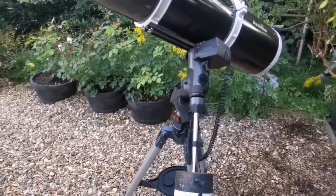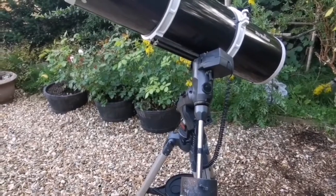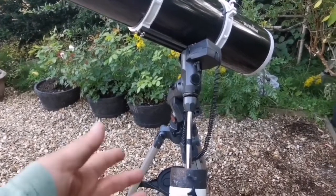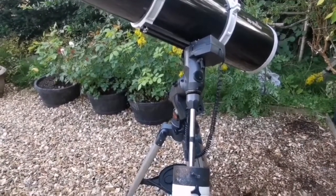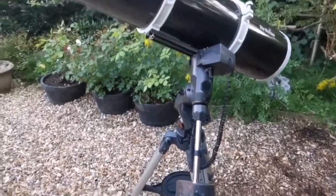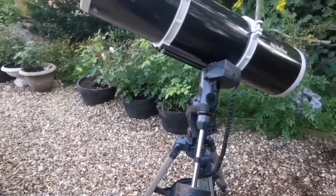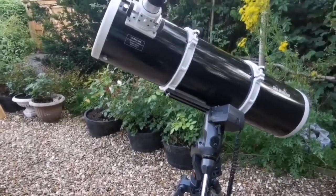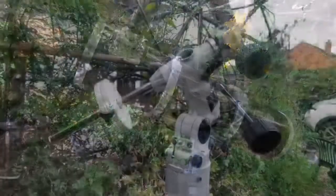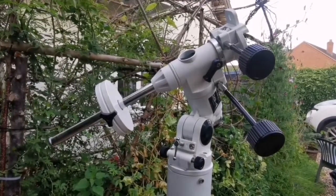I had a Celestron — an N8, I think — which is very similar to this. And I'm also using some counterweight from another Celestron XLT, which is this CG4 XLT.